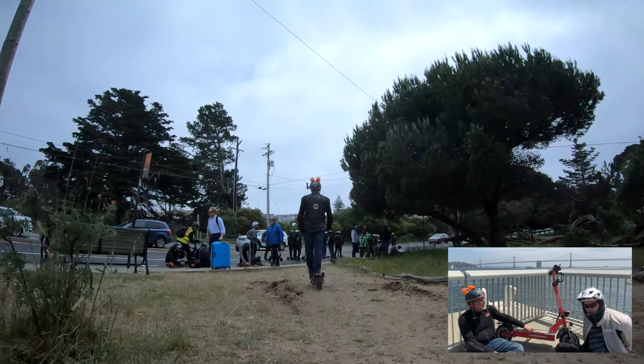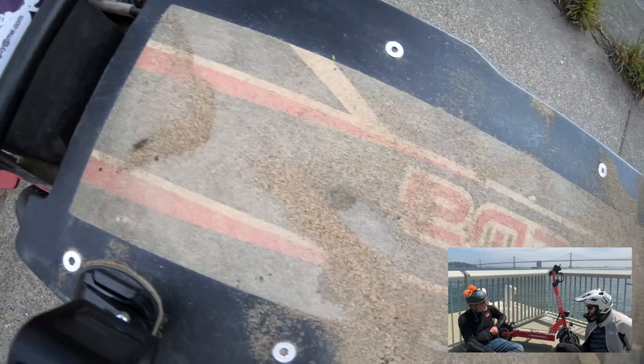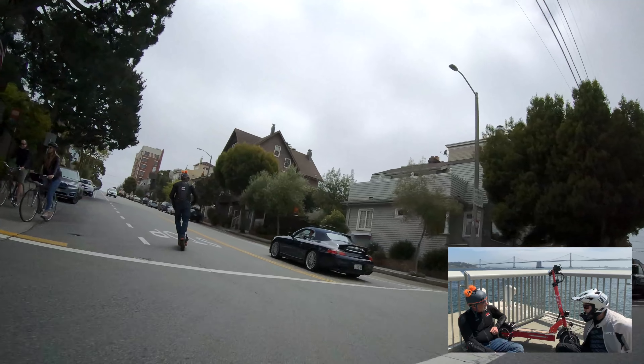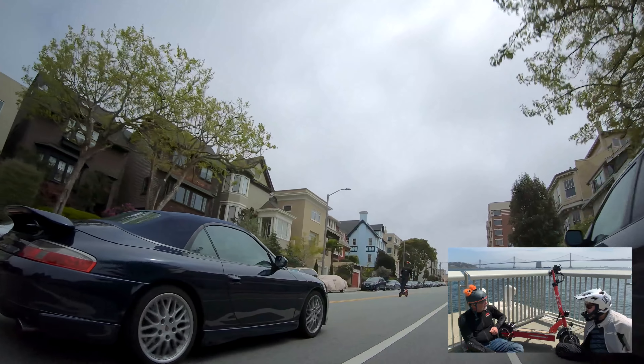So overall, this looks like a really promising monster scooter. Dual 1200 watt motors running at 60 volts — that's super powerful. It's actually the exact same specs as the Dultron Thunder. I would love to find a Thunder and actually have them race against each other, because it's got the same watt motors, same voltage. It'll be really interesting to see what happens.